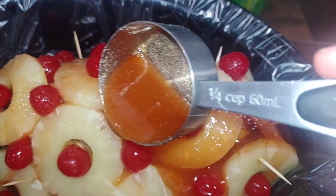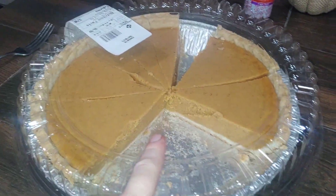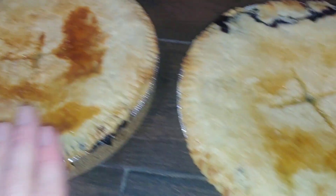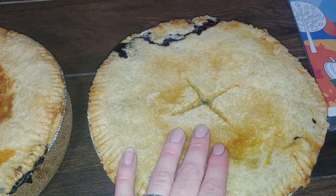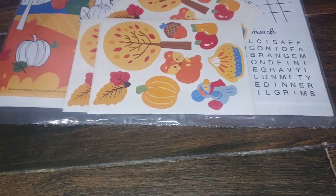Good morning guys, happy Thanksgiving! I just wanted to show you guys what we are doing to prepare for today. That's our pumpkin pie — Sam's Club's the best — and then Liam made some blueberry pies yesterday and they just came out of the oven to cool. These are the different things we're gonna be doing while we watch the Thanksgiving Day Parade.